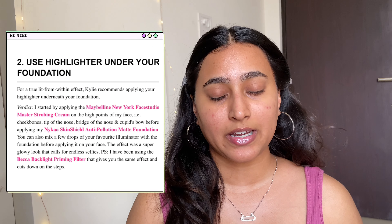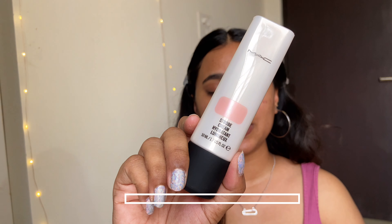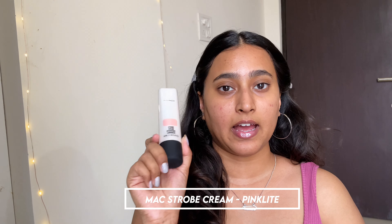The primer is done. The next trick Kylie uses is mixing a highlighter or strobing cream into her foundation. For that, I'll be using the NYX Strobing Cream in the shade Pink Light — a wonderful product. I'm going to use it before applying my foundation.